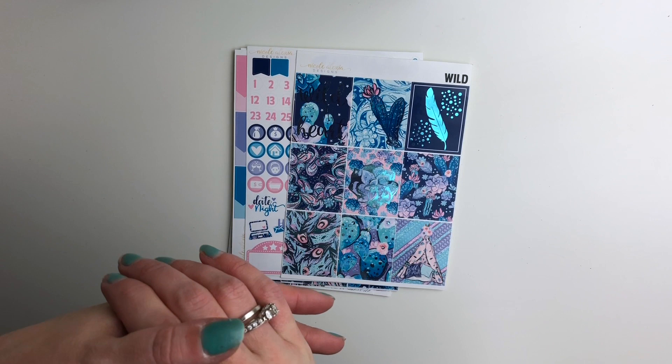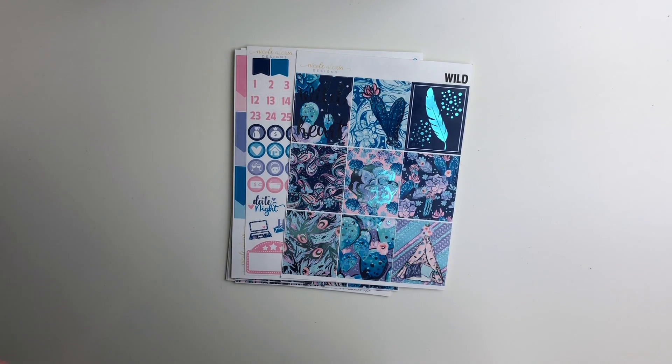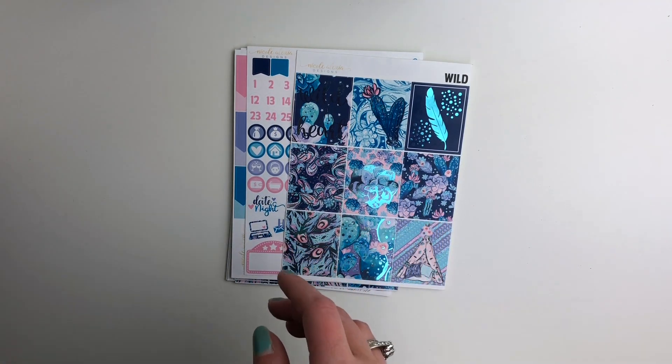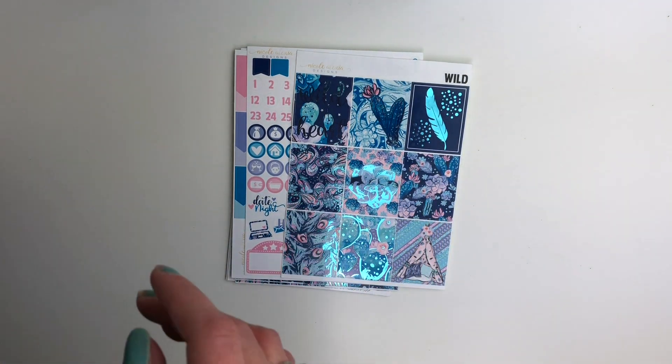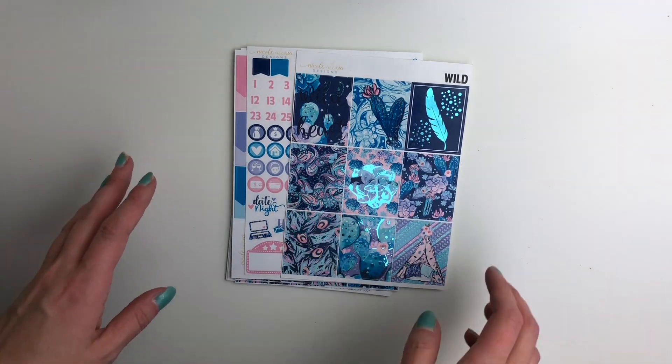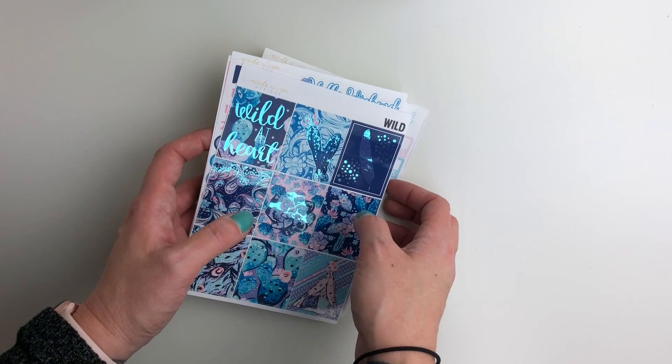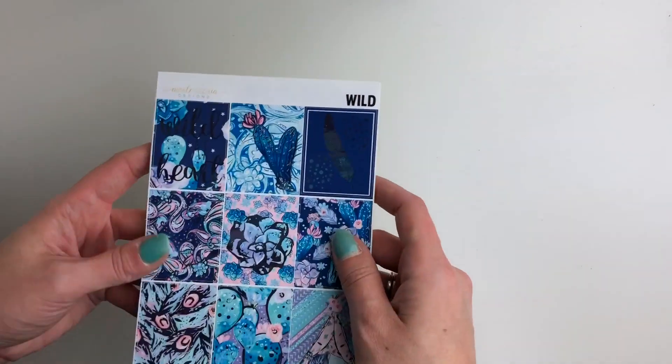Hi guys, it's Nikki and welcome to this week's new release video. I'm finally in the new house and I do not have a setup currently for filming. I'm actually standing in front of my one light, which is probably creating a bad shadow, but I did want to do a video for these. I'm going to get through them really quickly and then hopefully find some place to set up for filming.